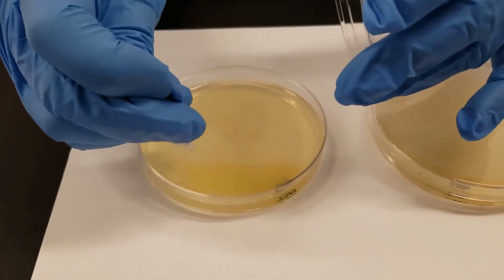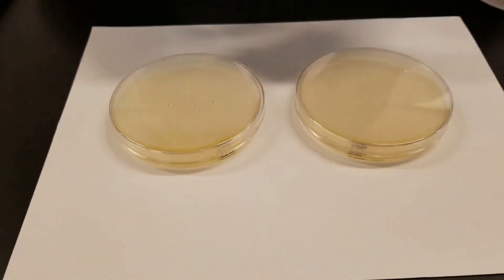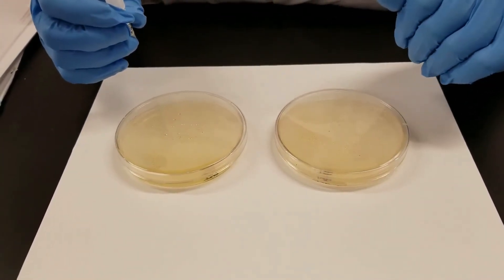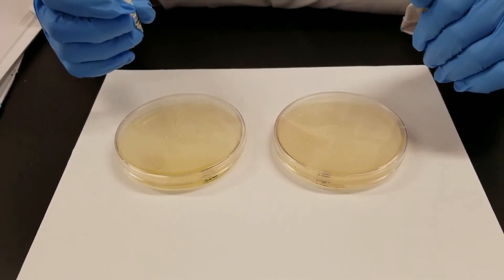Let it sit. You need to let it sit sometimes up to about five minutes for a color change. If there is a bluish color, that is positive. If there is no color change, that is negative for the oxidase production.